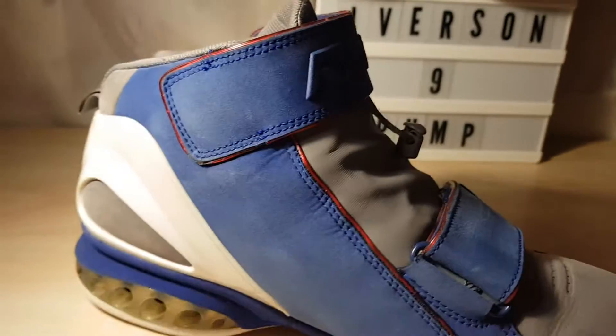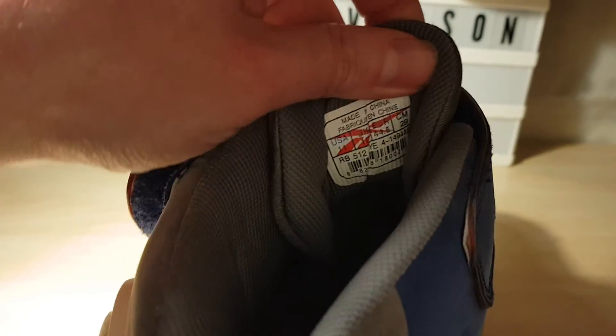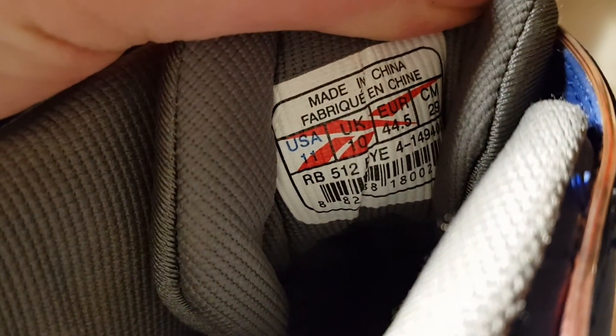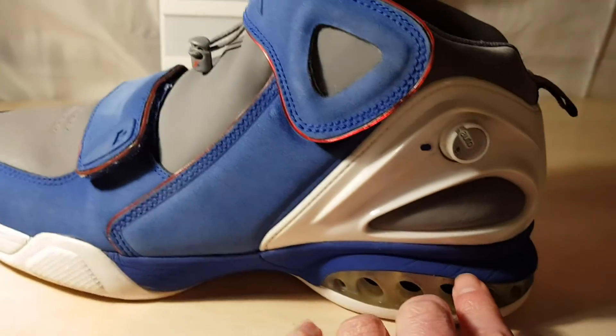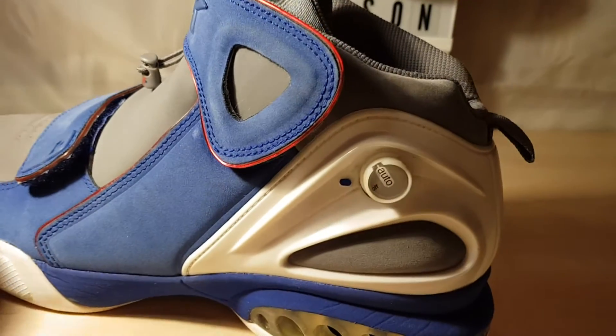Now this was 2005 if I'm not mistaken — well, December '05 this was made, so it must have come out in '06. So this was the first Iverson shoe to have the pump. I think there was maybe just two of them — this and the Iverson 10, if I'm not mistaken.